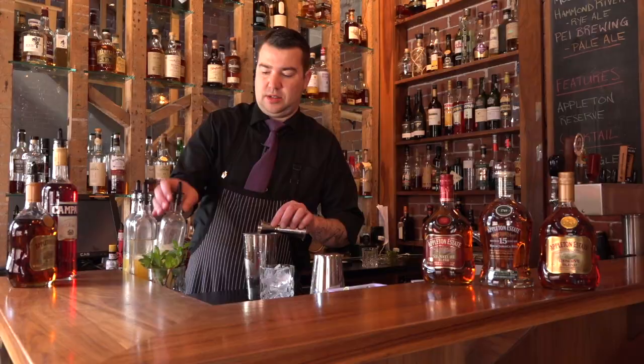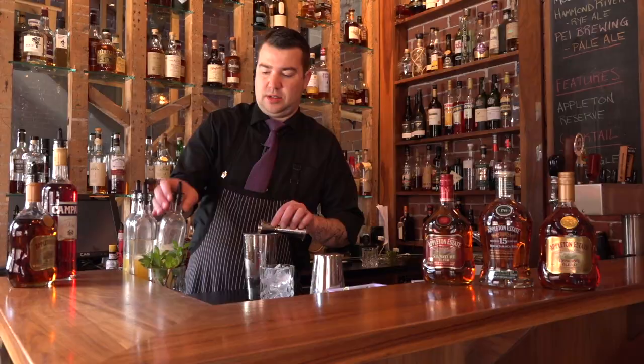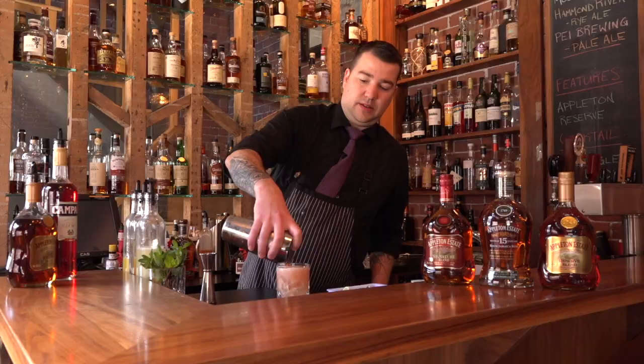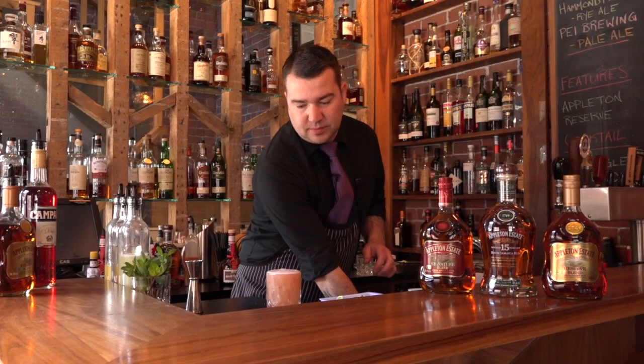So I'll put everything together in my shaker with some ice. We're going to give this a good shake. And a cocktail glass here. And we're going to give it a nice garnish with a lime wedge.